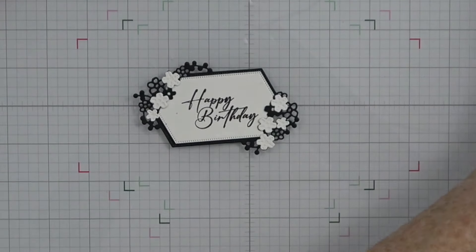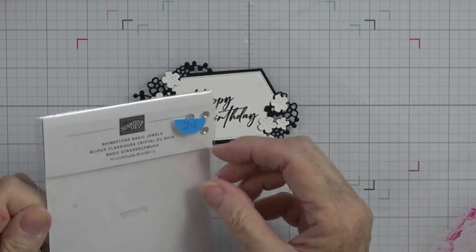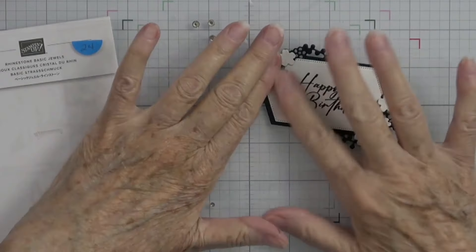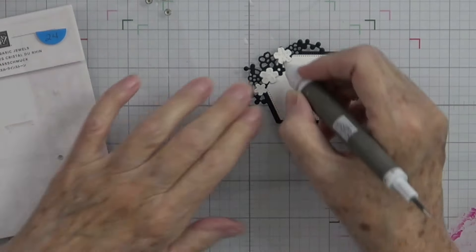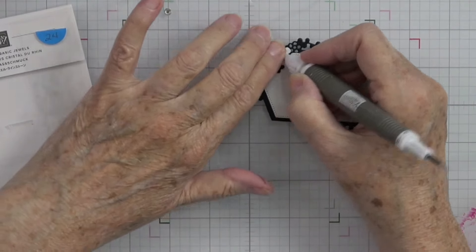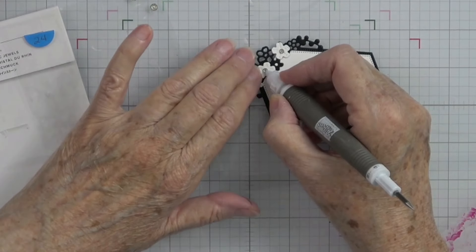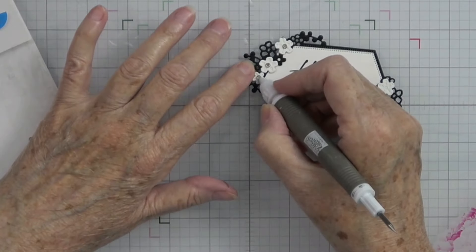Now we're going to come in with our gems. I really think these gems are what sets this apart and makes it so very elegant. I'm going to come into the middle of these flowers and put one of the small basic rhinestone jewels right in the center of each flower.